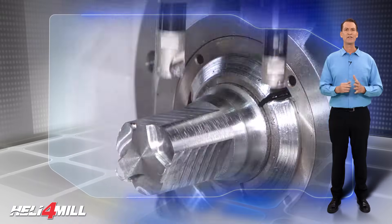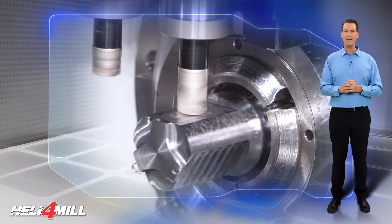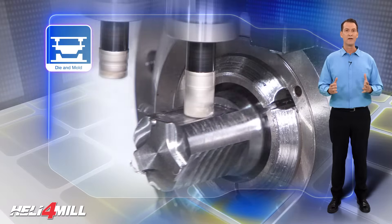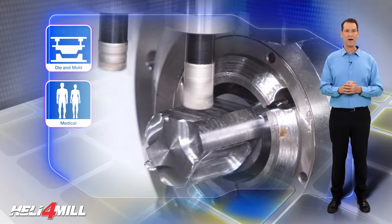These inserts are designed for machining compact and miniature parts, such as light components for dies and molds, medical devices, and aircraft parts.